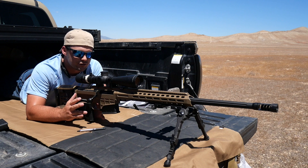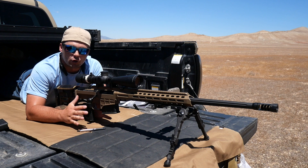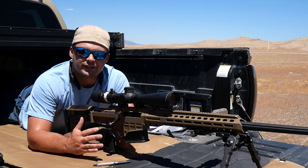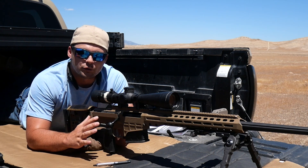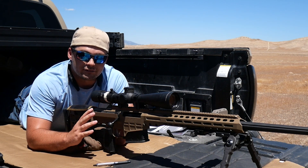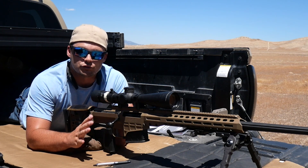I have a target up at 100 yards, but right now accuracy is not going to be my main concern. When I'm starting load development and trying to find a load, what I'm looking for is the most consistent velocity possible. If you have a large velocity spread, you're going to end up with significant drop differences at longer ranges. So right now I am only focused on getting the most consistent load possible and bringing down my extreme spread and standard deviation.